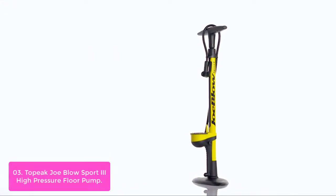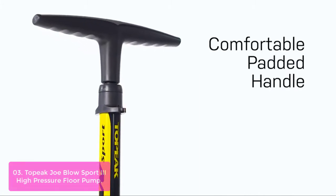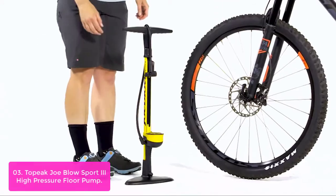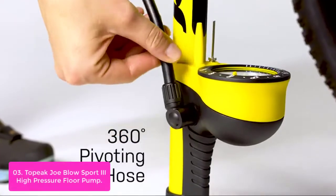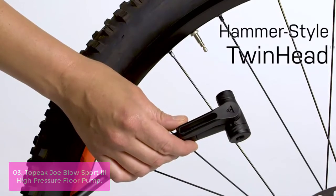List number 3: Topec Joe Blow Sport 3 High Pressure Floor Pump. The Joe Blow Sport 3 Pump is a high-performance and durable air pump that inflates sports balls and more. This multi-purpose floor pump can be used for many different things with its built-in pressure gauge, ball heads, and removable valve.